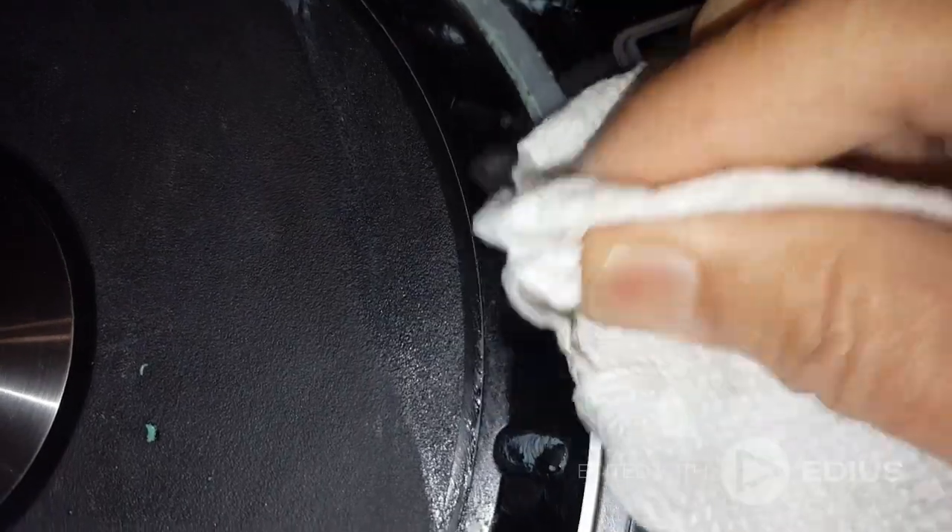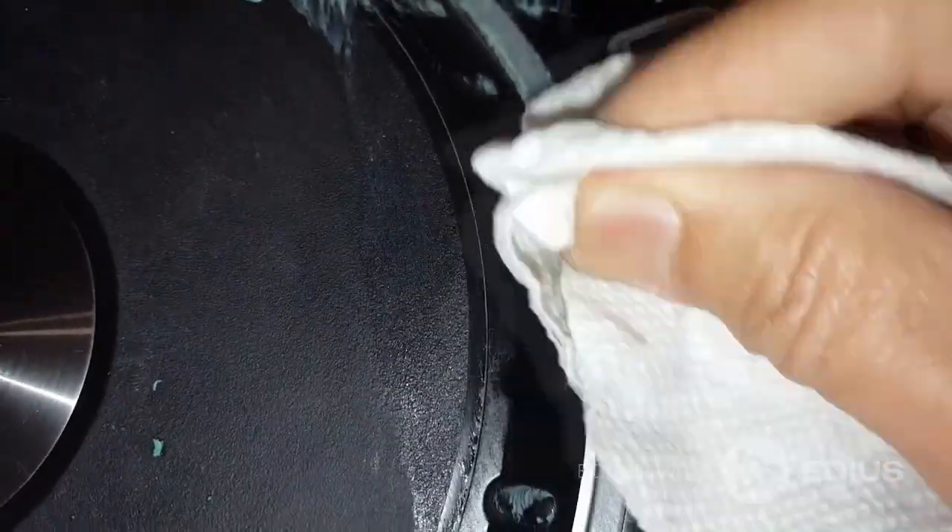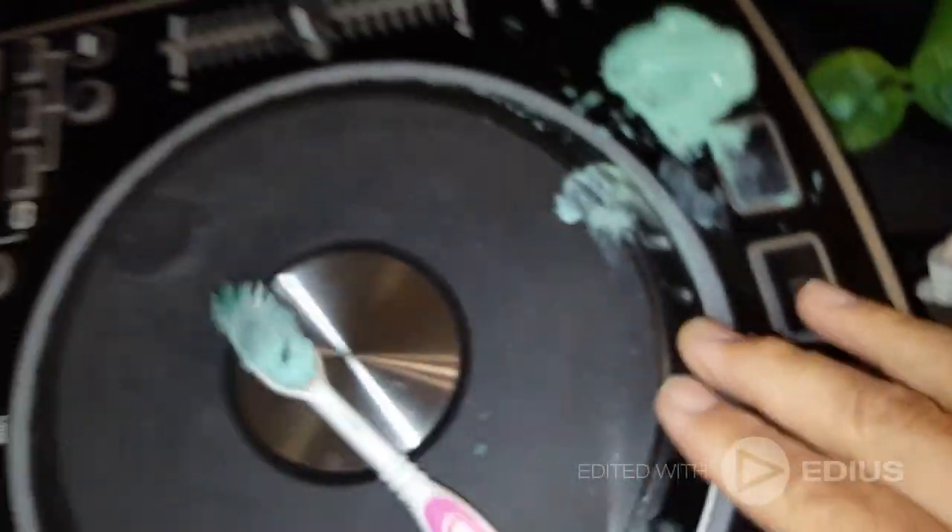Wipe it off and — yeah, see, it's really really nice now. All that rubberized crap is off of it and it's nice to touch. Still gotta get the crevices, but yeah, all the rubberized coating is gone.